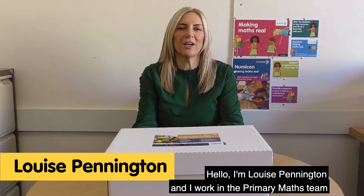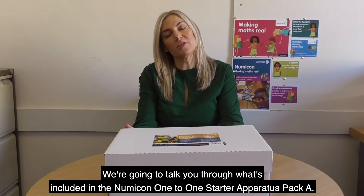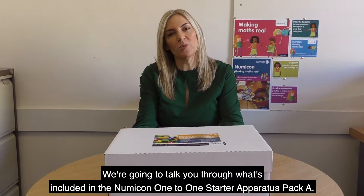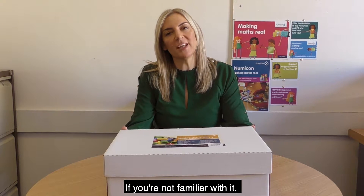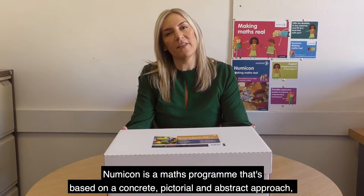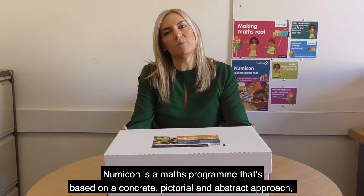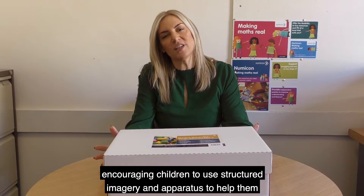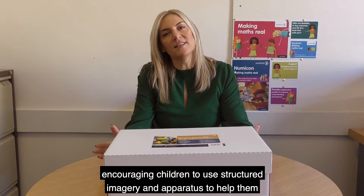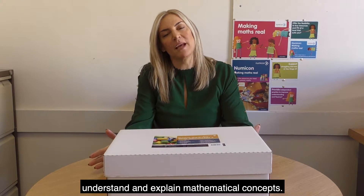Hello, I'm Louise Pennington and I work in the Primary Maths team here at Oxford University Press. We're going to talk you through what's included in the Numicon 1 to 1 Starter Apparatus Pack A. If you're not familiar with it, Numicon is a maths programme that's based on a concrete, pictorial and abstract approach, encouraging children to use structured imagery and apparatus to help them understand and explain mathematical concepts.